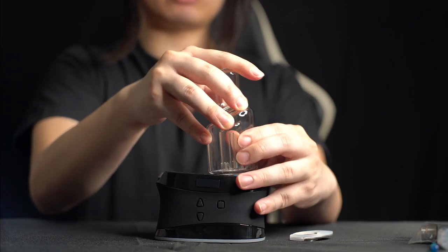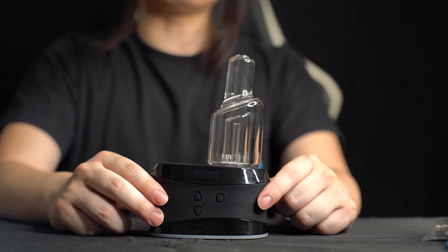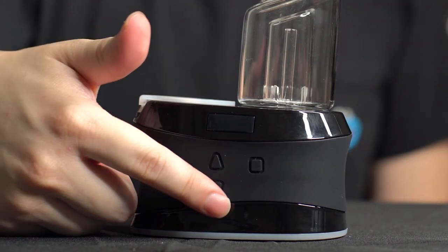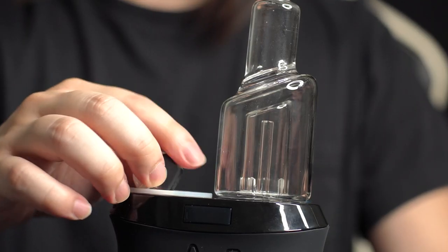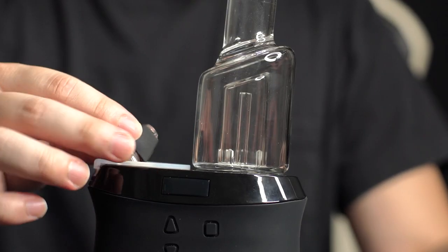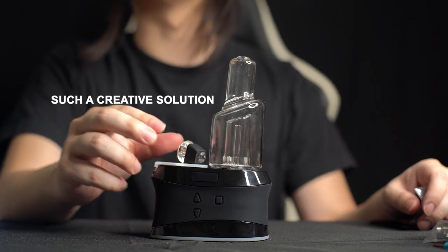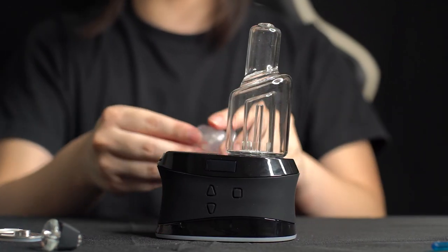So what are my first impressions? You can tell the build quality is really high with the Hi5 Duo. It almost reminds me of a PS4 — maybe because of the shapes, the triangles and the square. The cap is magnetic, which is a very interesting and neat design.